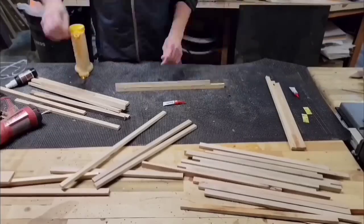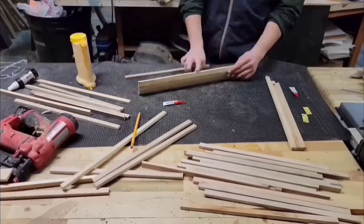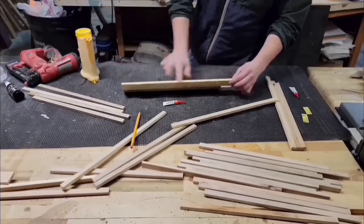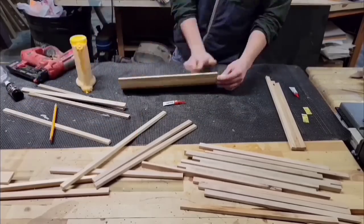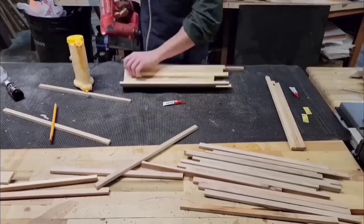Then I'm going to set my table saw to 5 degrees and cut all this pallet wood into a bunch of angled strips. Now I'm going to glue up all these strips into basically a half-cylinder shape. Each of these strips is cut at 5 degrees on both sides, so it's basically 10 degrees, and I need to make a 180-degree turn, so 18 strips make this half-cylinder.